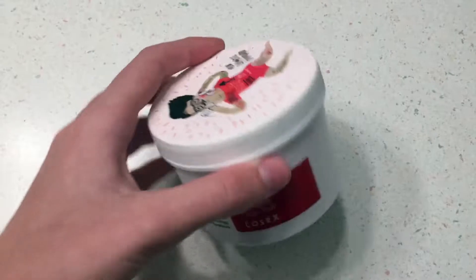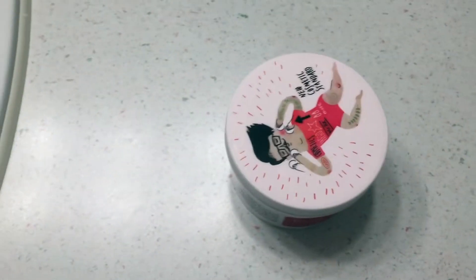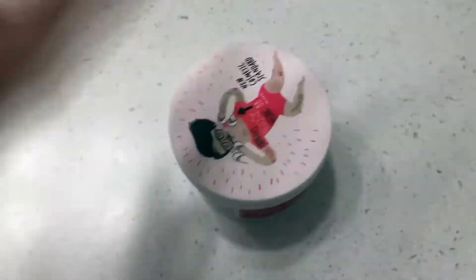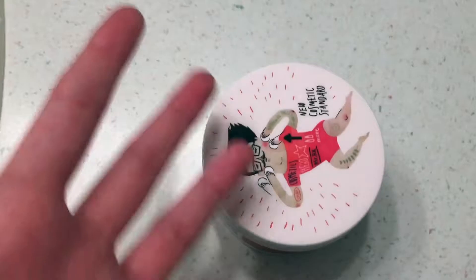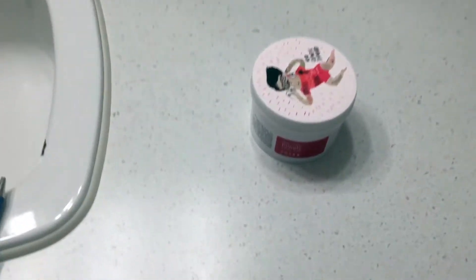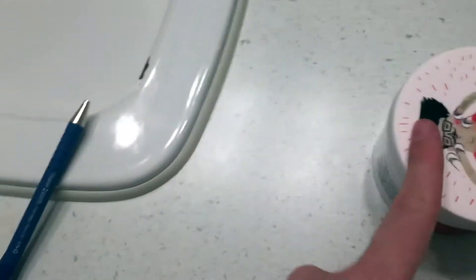Sometimes I admit I do forget to put the pimple clear pad on first before I start my daily beauty routine. Because once I've washed my face and then I remember, it's a bit too late and it's not really worth it. So you're supposed to use it first in the morning.